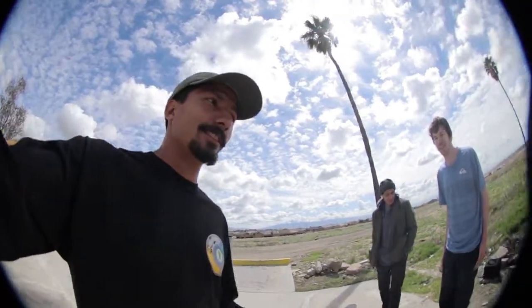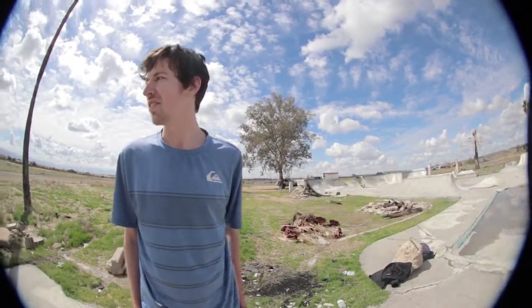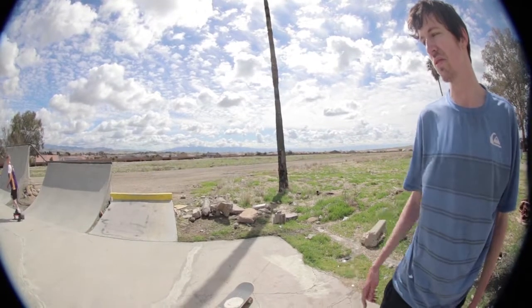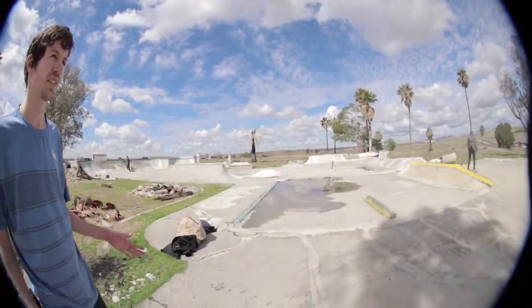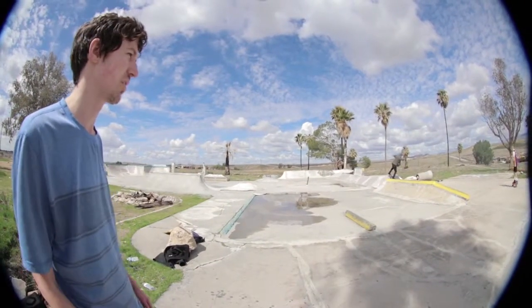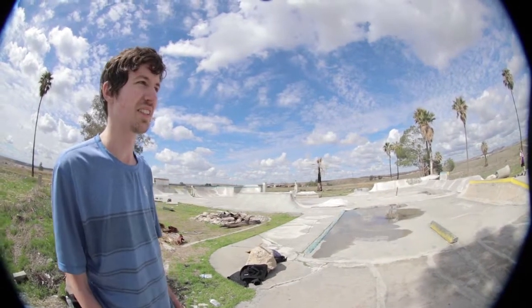Hey guys, here at Kernside, and Chris Franz is with us. Chris Franz, what is your first impression of this DIY? There is a ton of transition, but I was skating that thing and it's really smooth, like surprisingly smooth. The ground kind of sucks though, but I had a lot of fun skating that little quarter thing. It's awesome that someone made this, you know.